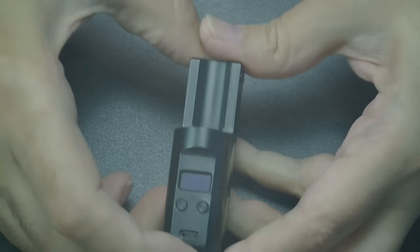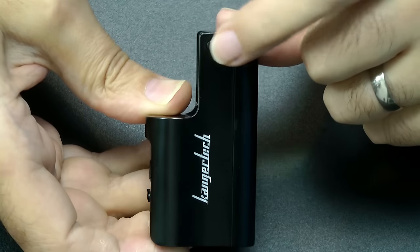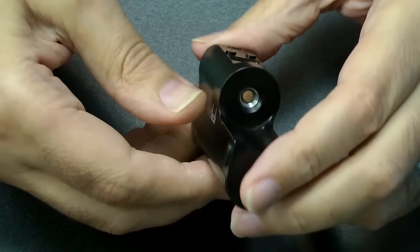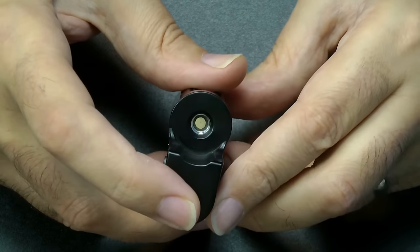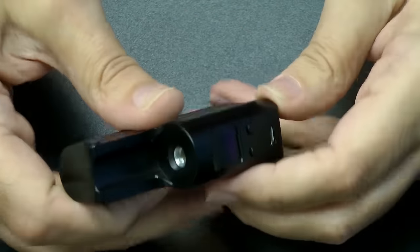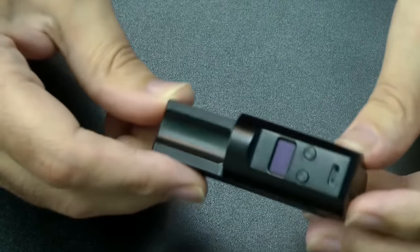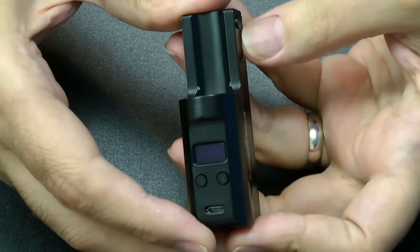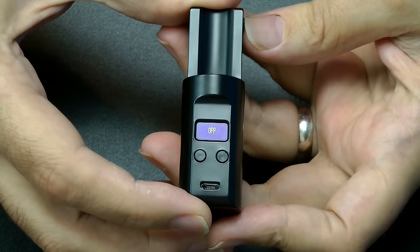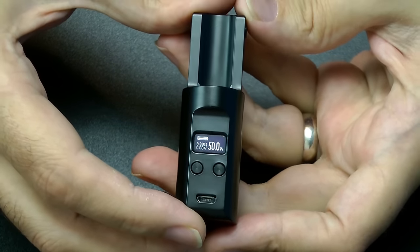Let me just do a zoom in. We've got the fire button up here, which is a really strange place to put it. I would have preferred the front or the top, if I'm honest. But the side works — it's very functional, I just think it's a weird place to put the fire button. So there's a battery in and it's charged. Five clicks on, five clicks off — you'll see now it says off, and five clicks brings up the Kangatech logo and we are away.